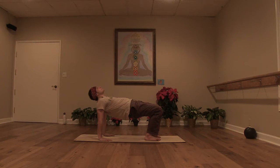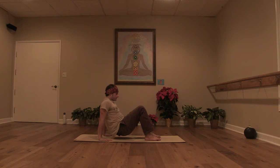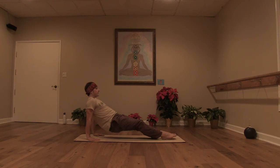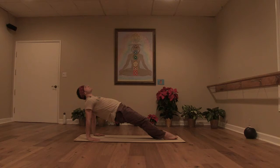Another inhale. Exhale, lower the seat. Your hands again just behind the hips. And this time with the inhale, the legs extended. Lift the hips. Soles of the feet work towards the floor. Bring into an upward facing plank. Try to stay steady with your breath as you hold for three, two. Exhale, softly lower it down.